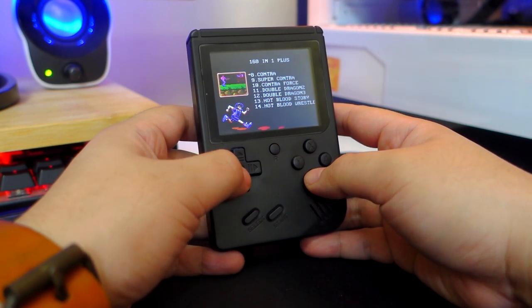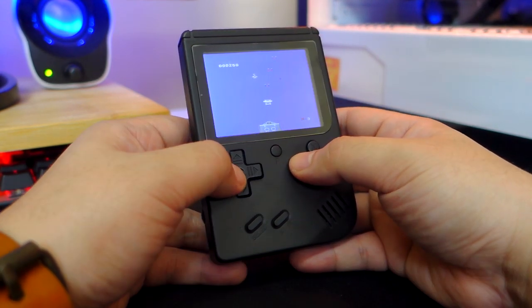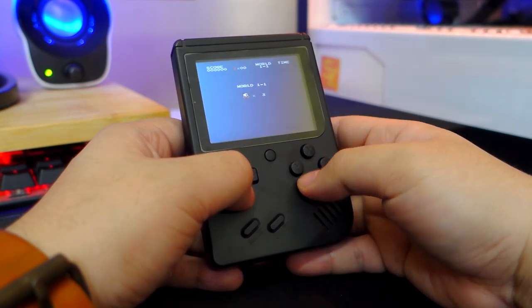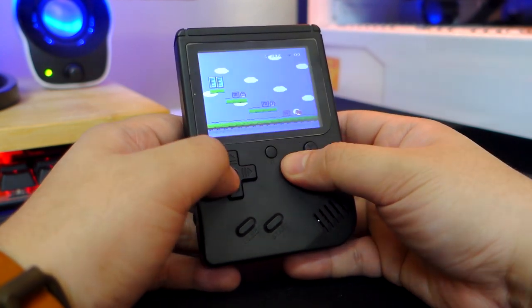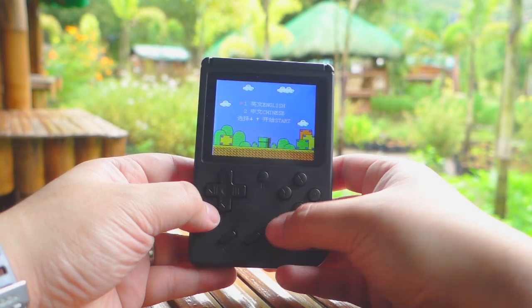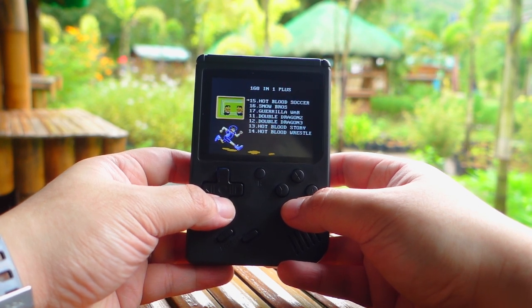The Retro FC Plus includes a whopping 168-in-1 games built in. It includes popular titles such as Contra, Double Dragon, Super Mario Bros., Adventure Island, 1942, Tanks, and a lot more. It also comes with several unusual and weird games such as Kung Fu Panda — which is basically Super Mario Bros. with a panda — Plants vs Zombies, Angry Birds, Harry Potter, and a lot more. These are obviously knock-off ROMs from the original NES, but it's still certainly fun to play with.